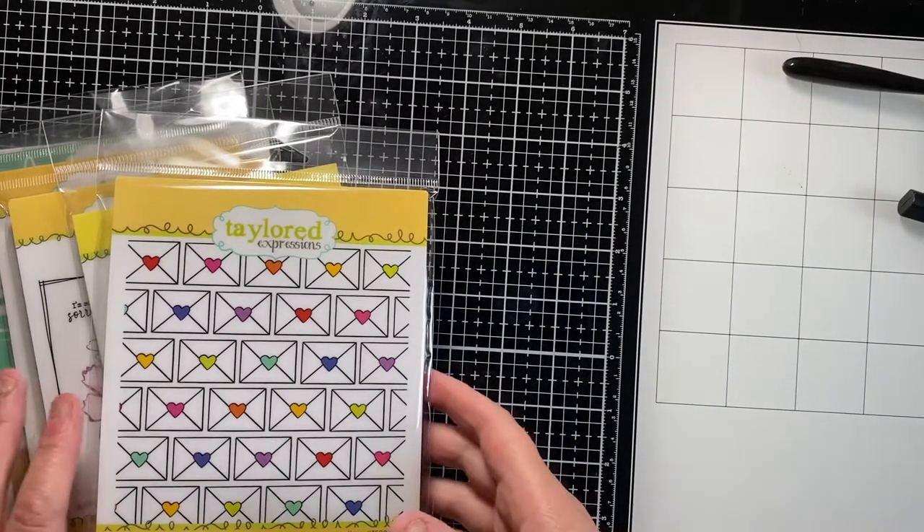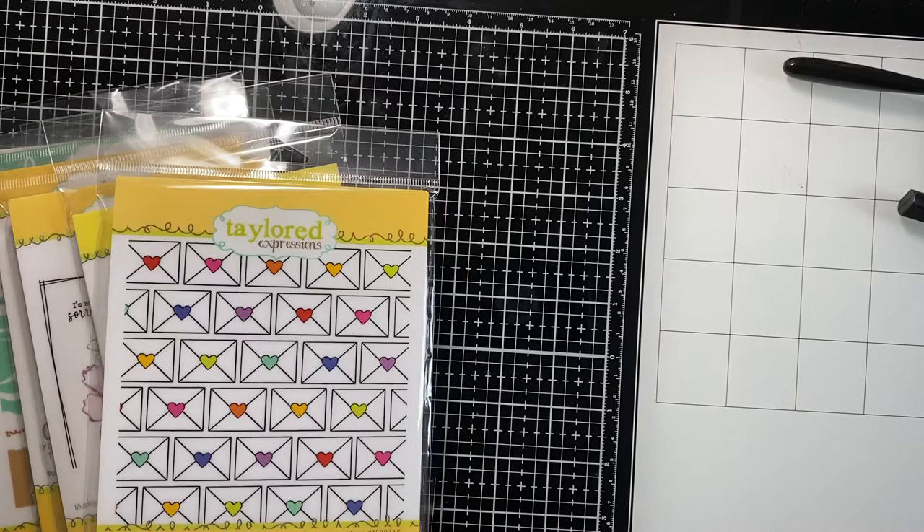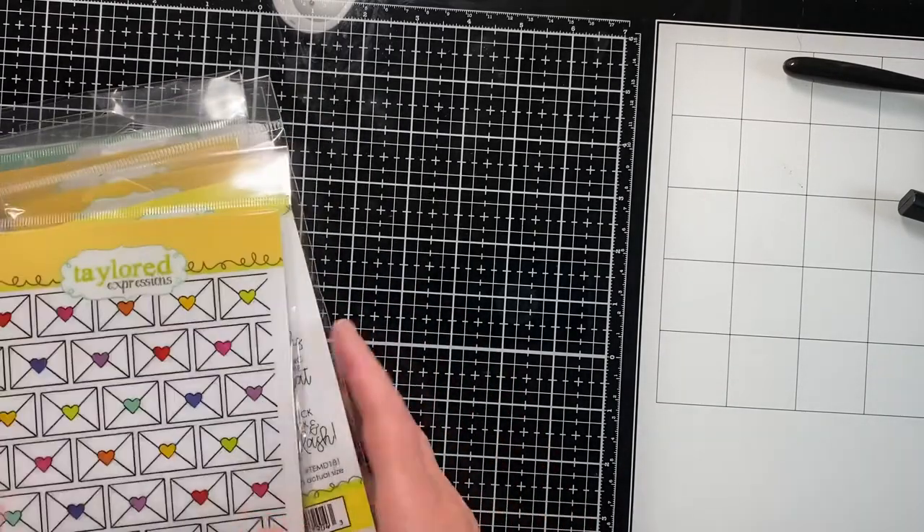Hey everyone, welcome back to my channel. I'm gonna do a quick haul of some stuff I got at Tailored Expressions on Tuesday, and a few other things I grabbed just in the last couple days.